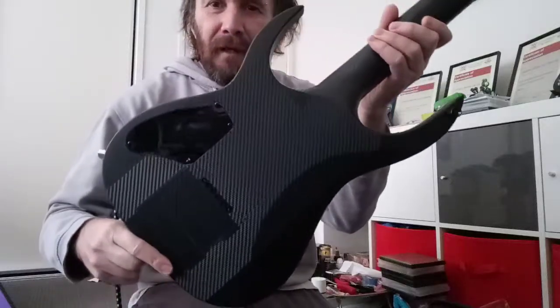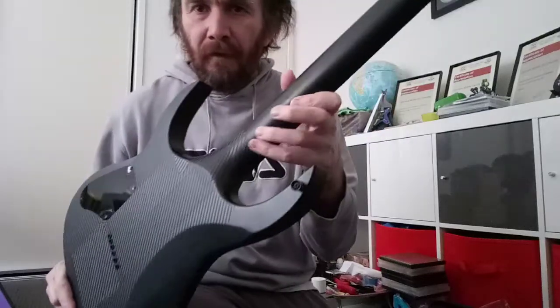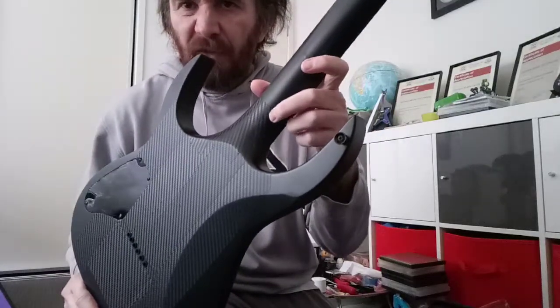So, carbon fibre tape on the back of it. And I went up a little bit up the neck.